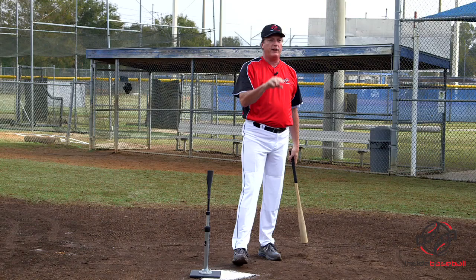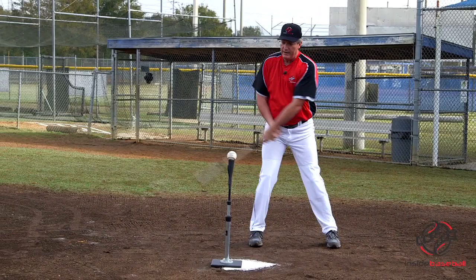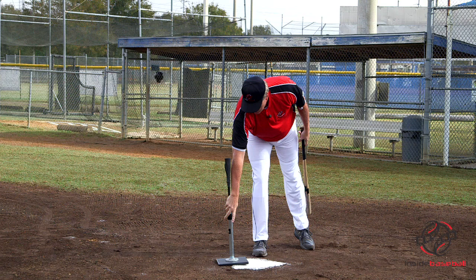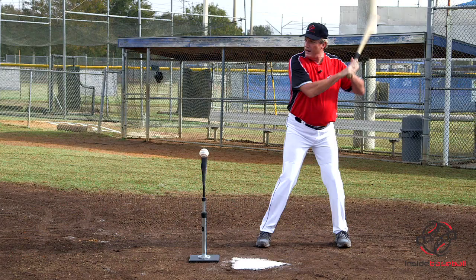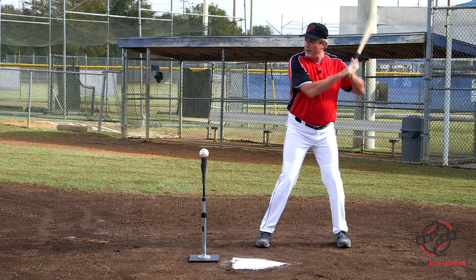On the pitch that's down the middle, we want to hit it a little more out in front — put it a little bit out in front of our front knee and drive it to the middle of the field. The pitch inside, we hit it a little more out in front, about right there, and always trying to keep the ball close to our body so that our hands travel close to our body.